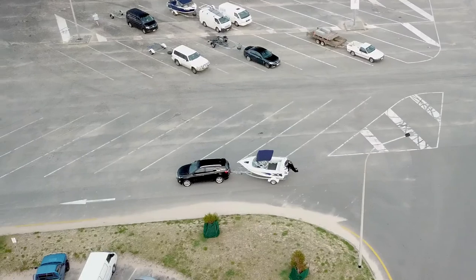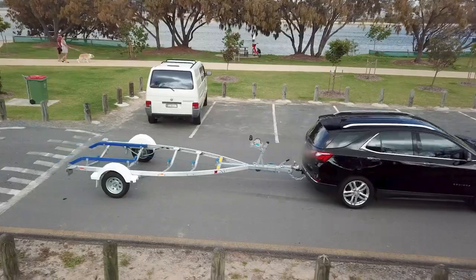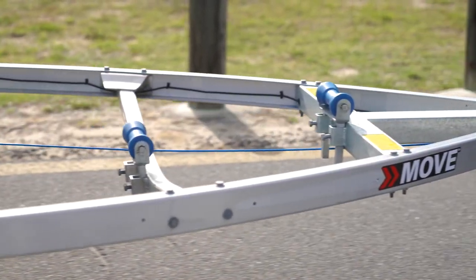There's a range of upgrades and options you can put on the trailers, everything from walkways, spare wheel carriers and spare wheels. We also have our own catch and release system. So if you're looking for a trailer that is strong, durable and is going to look good, then contact your nearest Moove stockist — they can help you with all your trailer needs.